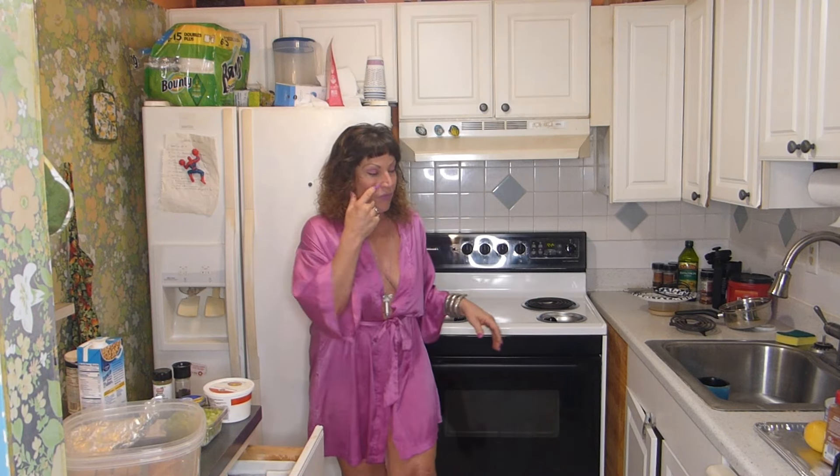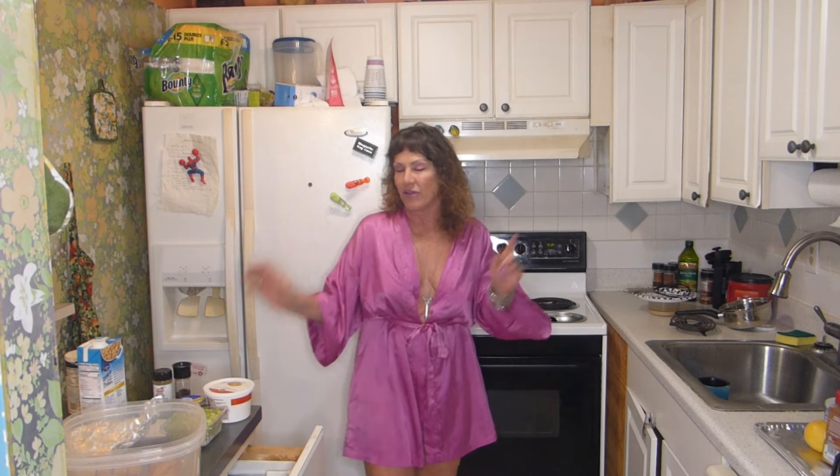I was going to save it and eat it with cheese this morning, but I think I'm going to need it all. Once I do the stuffing, I'm going to make my cookies — but I'm going to do that in a separate video, I think. I'm not really sure.